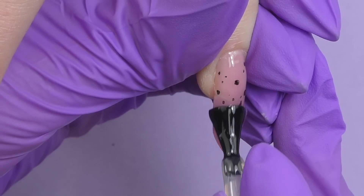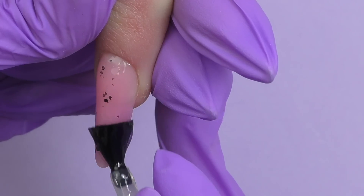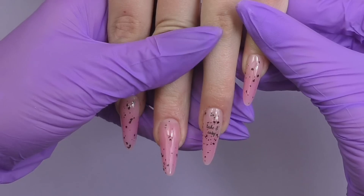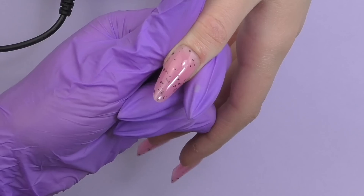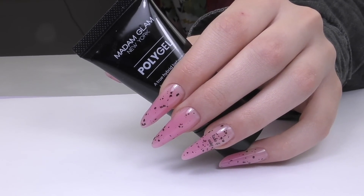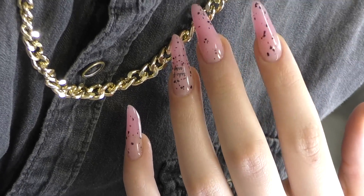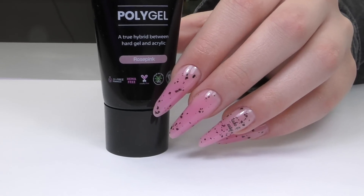Then I seal everything with a no-wipe top coat. I've been using this one previously and I have to say it's one of the best no-wipe glossy top coats — you can use it on top of gel polish as well as on top of polygel, acrylic, or gel nails. Cure in LED for one minute and we're done. Links to all the products I used will be in the description box along with my 30% discount code — don't forget to use it when shopping at Madam Glam. Thank you so much for watching; if this is your first time here, consider subscribing as I post new tutorials and product reviews every week.